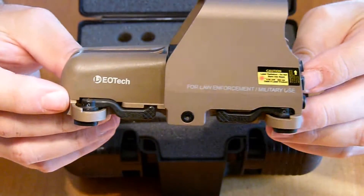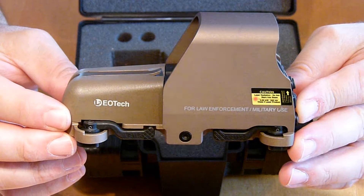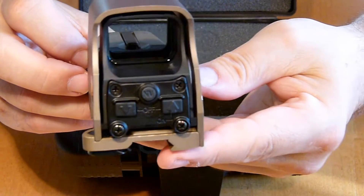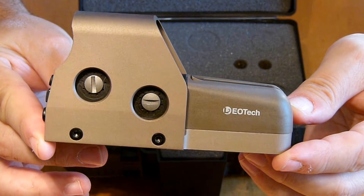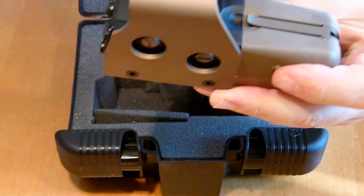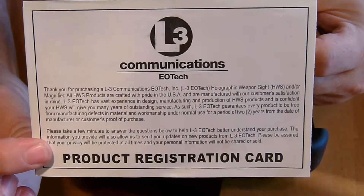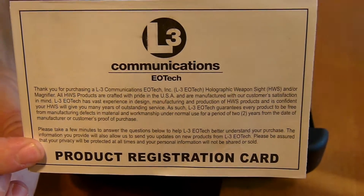So this is what I got for sale. I'm thinking $475 — first one who PMs me and sends their money. We can discuss that through PM and you'll be the owner of this EOTech. You've got windage and elevation settings right there on the side. It does have the registration card right here still, so if you're the proud new owner you can send in the warranty information with your name.